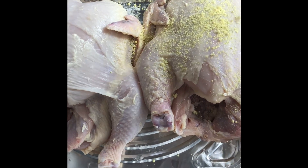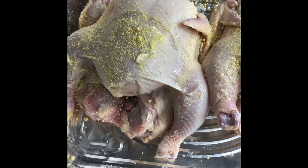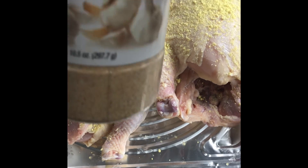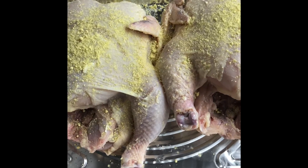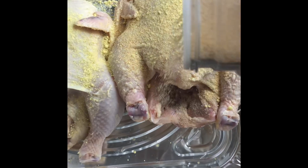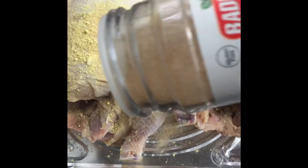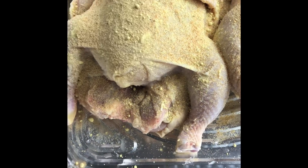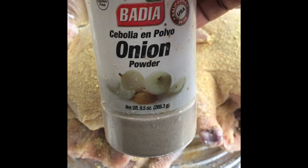I'm gonna start by sprinkling some chicken seasoning. Next we got some garlic powder — this is just about a teaspoon on each, but we're gonna massage it. We got onion powder.